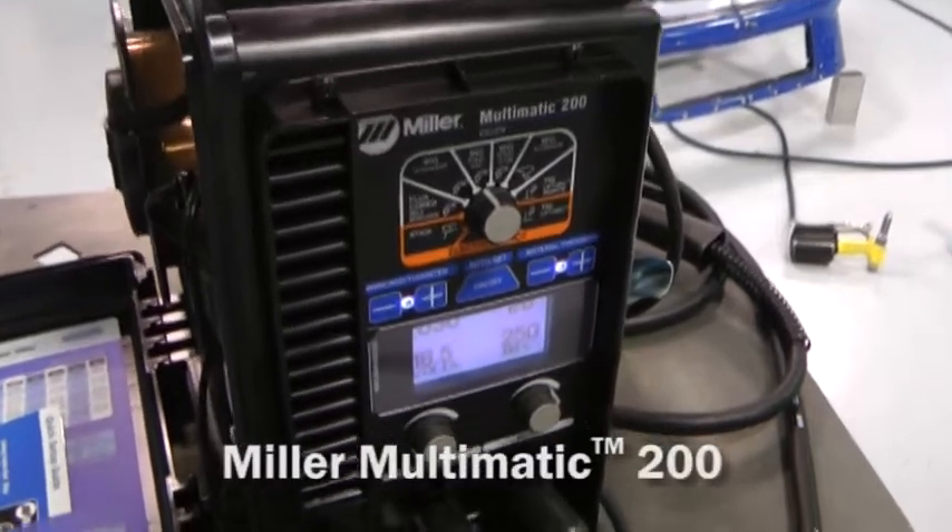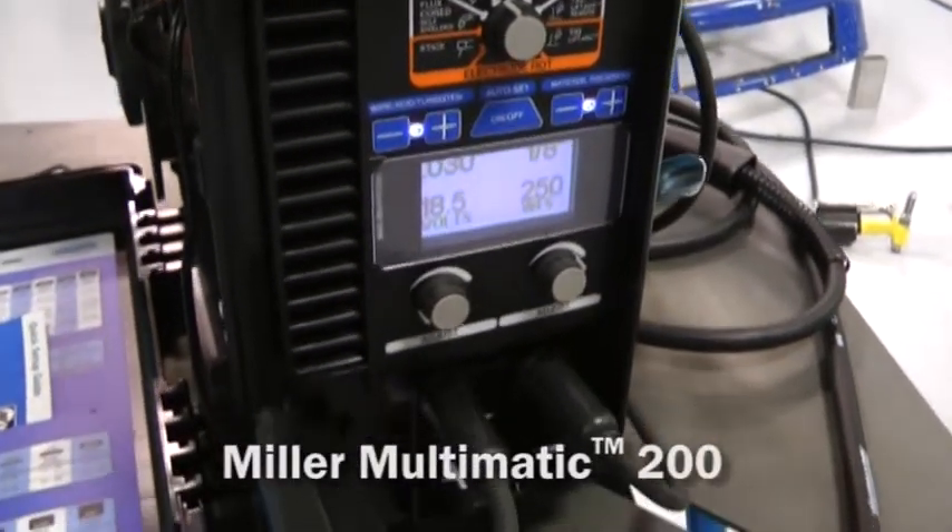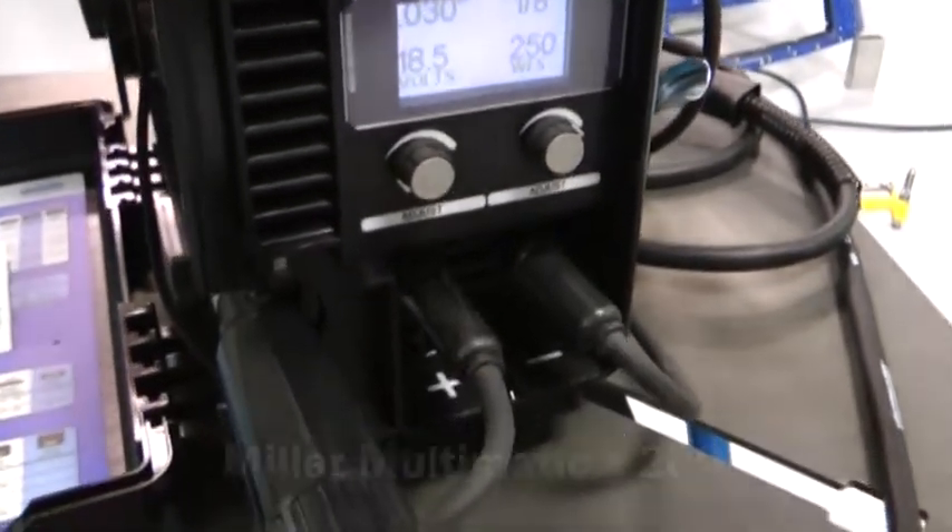Hey, I'm Matt Kenseth, owner of Generation 3 Motorsports. And I'm Ross Kenseth, the driver of the 25 Superlay model. Today we'd like to introduce you to this awesome new machine made by Miller Welders. It's perfect for this type of industry or any industry where multi-process welding is needed.